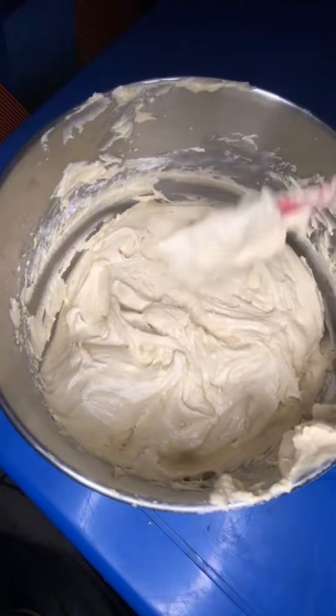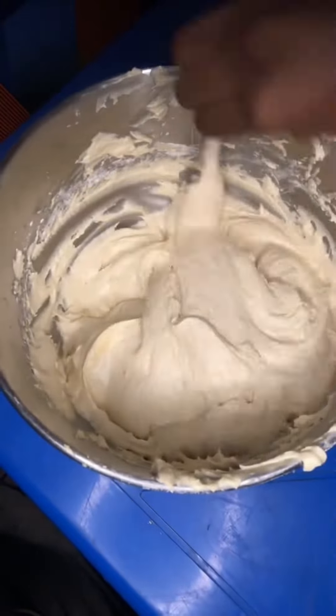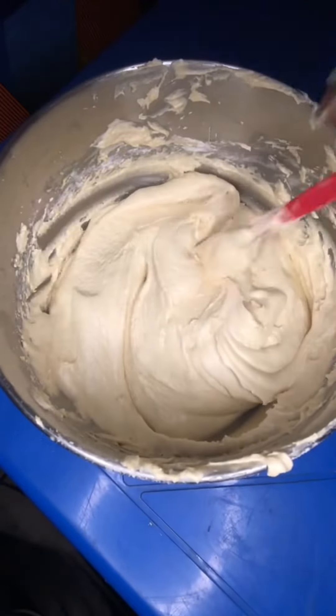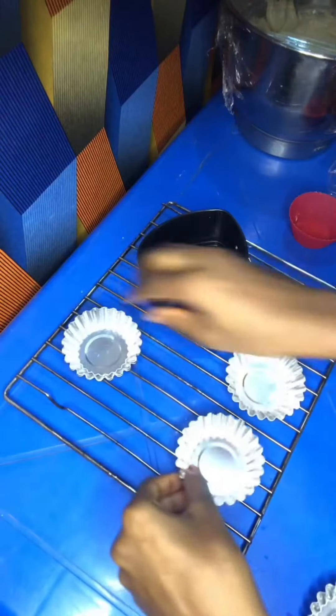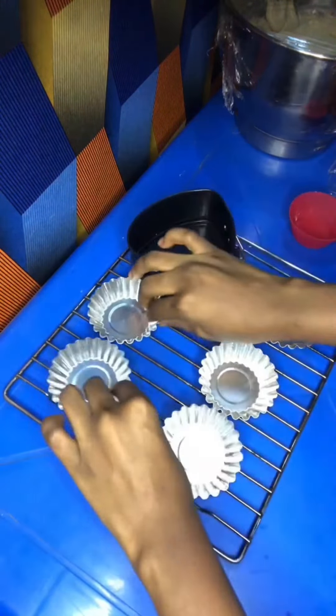After mixing, this is how the consistency of the batter looks — very beautiful. After this, you're going to start scraping the sides and make sure that everything is well mixed.